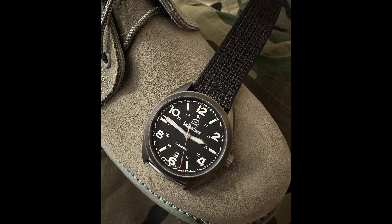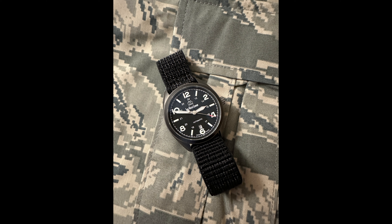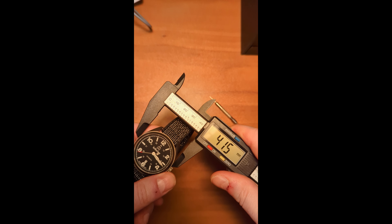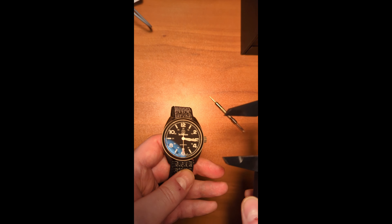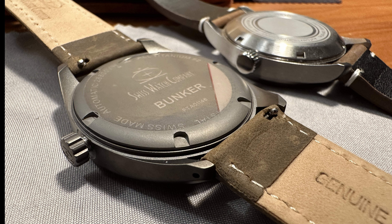That titanium really does make a big difference in weight. But because titanium is easier to scratch, SWC added extra hardening with DLC, or diamond-like carbon coating. That gives the Bunker a reported 1,000 HV of protection on the Vickers scale. They've included drilled lugs to make changing straps easier. Some dimensions: a diameter of 41 millimeters, and with the SW-200 movement the thickness — or should I say thinness — is just 10 millimeters. Very easy to wear with the 46 millimeter lug-to-lug size. They use a nice screw-down case back and screw-down crown to offer 100 meters of water resistance.